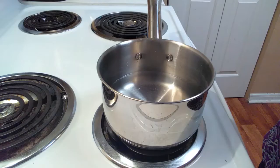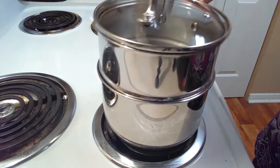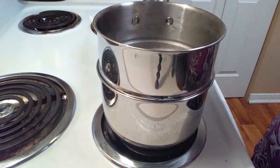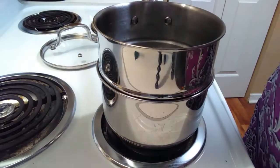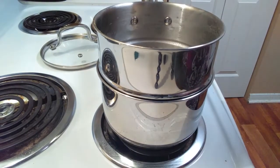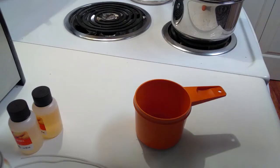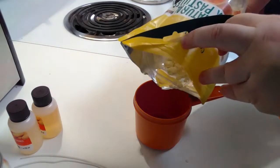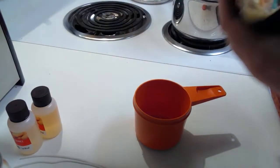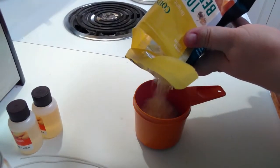As always, make sure that you are being safe, especially when using our double boiler. What you want to do is put the water at the bottom of the boiler — make sure it doesn't touch the top — and you're gonna want to put it on high to get it start boiling.